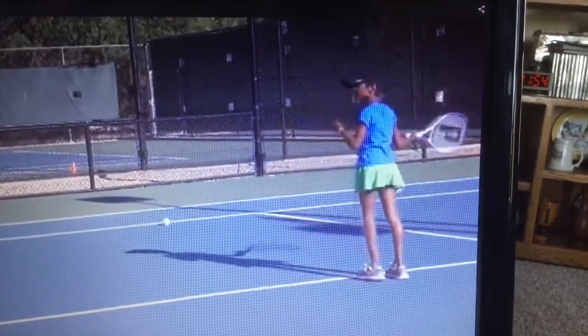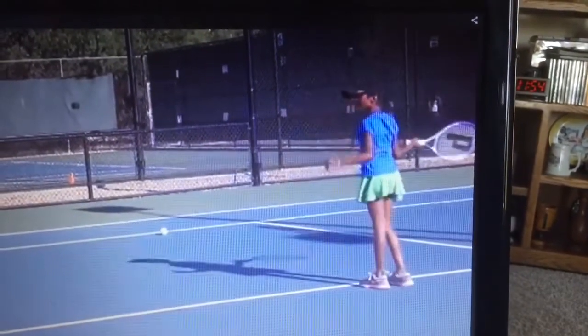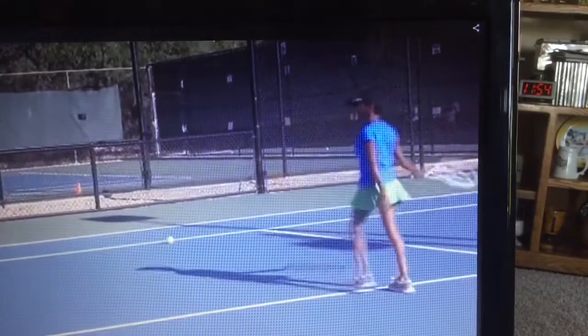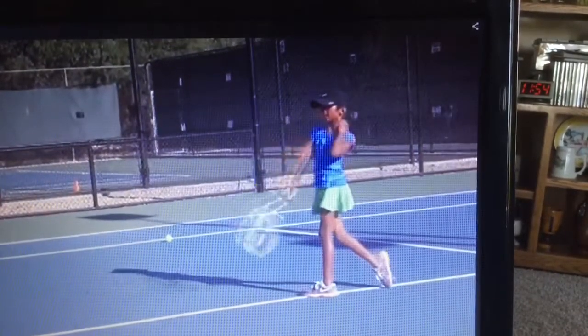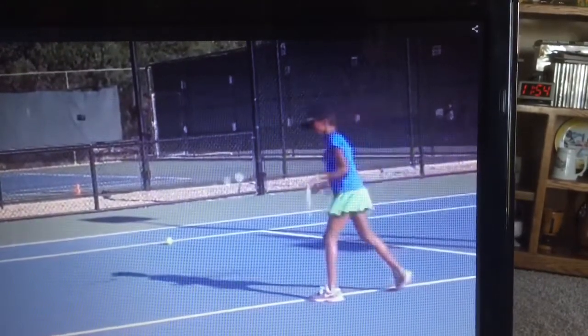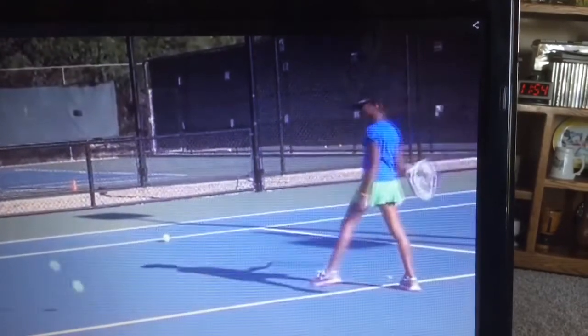Hi, this is coach Evan Phillips, and today I want to show how I take a complete beginner from just learning to hit the ball to actually rallying and controlling it. This is my seven-year-old student Nina, and this is her third lesson.